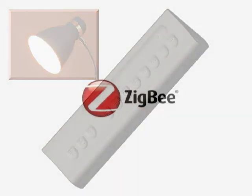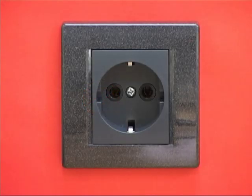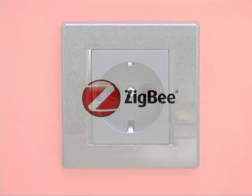Integration of the smart outlet into an existing wall structure is equally easy. Simply replace the existing old outlet with the new one and that's it. Insertion of the outlet into your home Zigbee network and pairing with the remote controller is also fast and simple.